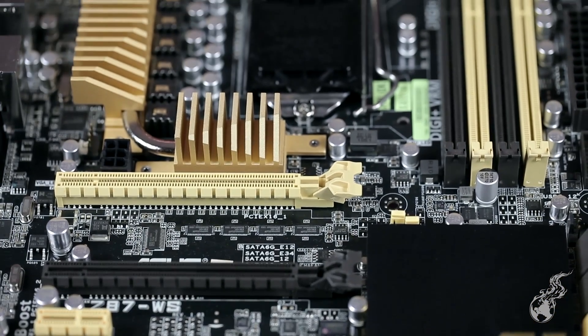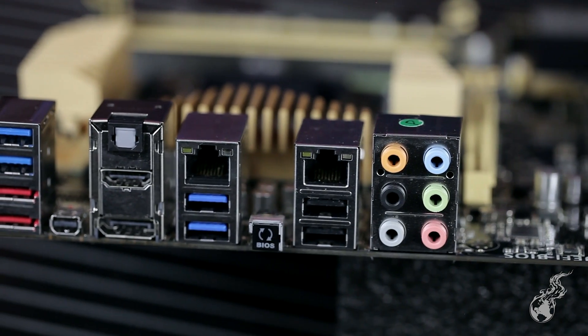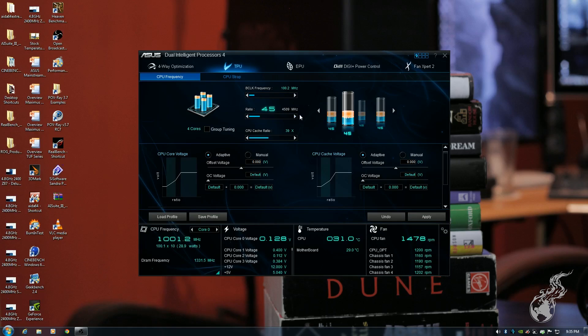Otherwise you've got almost every key connection you'd want. It's just as competent being overclocked as being used purely for content creation and productivity — huge flexibility. You get an enthusiast-level board in performance-oriented and gaming-oriented characteristics, but it's 100% a professional-level board. All mainstream features are here: USB 3 Boost, USB BIOS Flashback, AI Suite, USB Charger, Fan Expert 2, TPU switches, and MemOK.